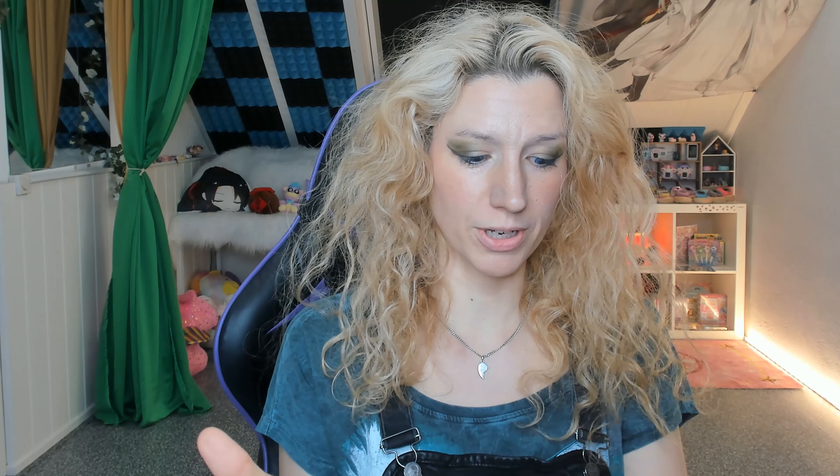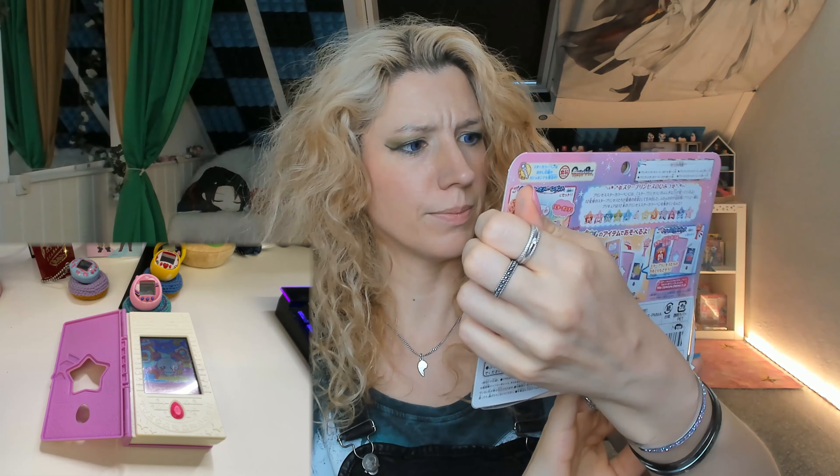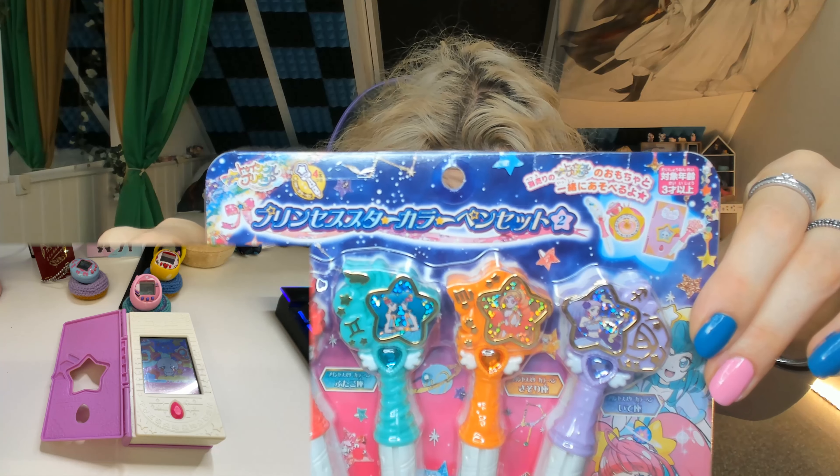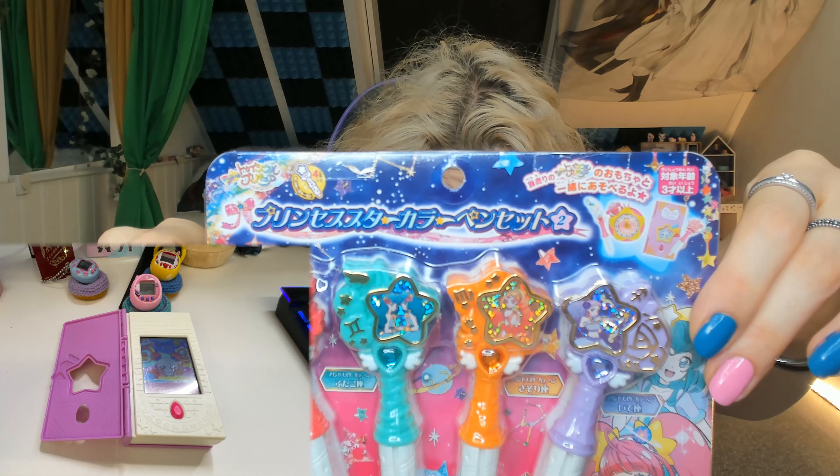I currently have six tamagotchis running — a Tamagotchi Meets, a Tamagotchi On, and four Tamagotchi Nanos — so I haven't had much time to use this one. I turned it on and she is very, very angry at me, crying and very disappointed. I'm going to place it below so you can see what's happening live, but the ring light is making the screen hard to view.